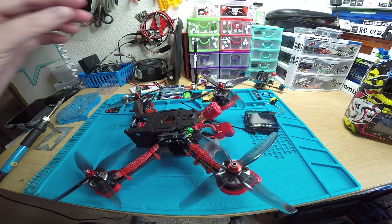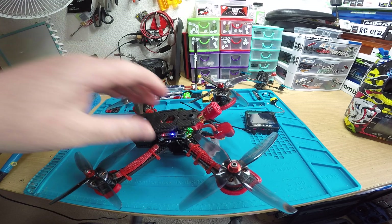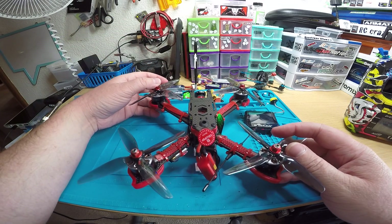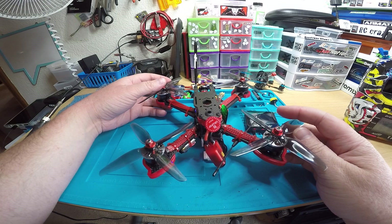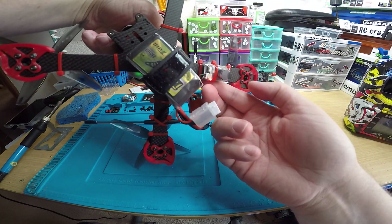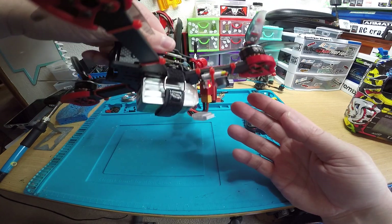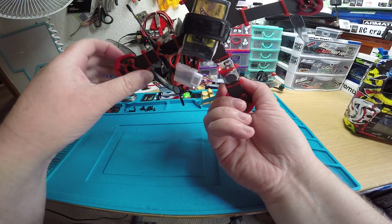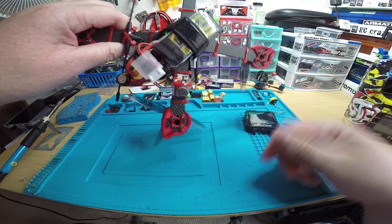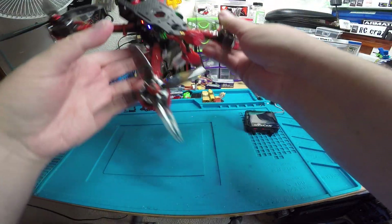Oh, I forgot about the buzzer too. That buzzer is so loud - you definitely don't want to forget to turn it off, because all of a sudden you'll hear the loudest beeping you've ever heard and it'll scare you. I got it mounted on the bottom of the arm - there was no other place to put it. To turn it off, you just hold down the button right here for about three seconds after you unplug the battery and it'll turn off.